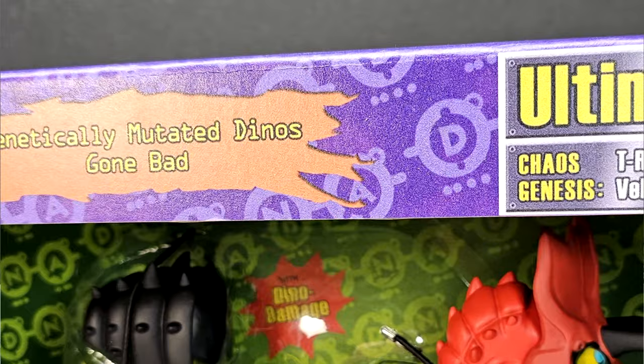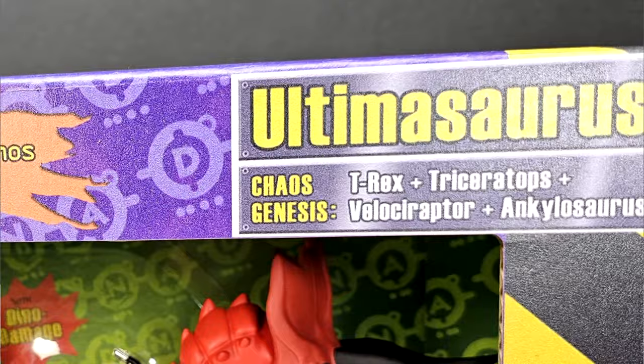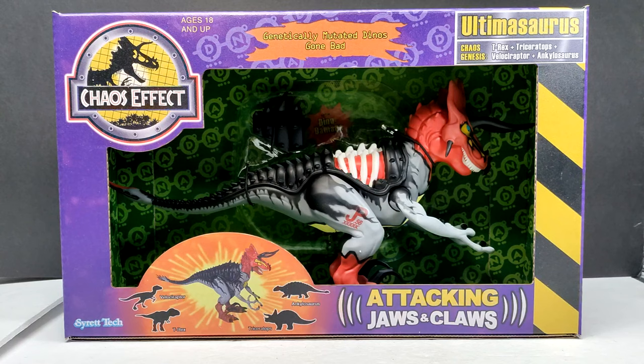If you are a classic Jurassic Park collector, this is immediately going to make you fall in love with it. Looking at this packaging, I'm just so unbelievably impressed — it's honestly almost like a crime for me to even mess with it and take it out. It looks as though Syratech has kind of created the packaging in a collector-friendly way where we should have no problem putting it back in.